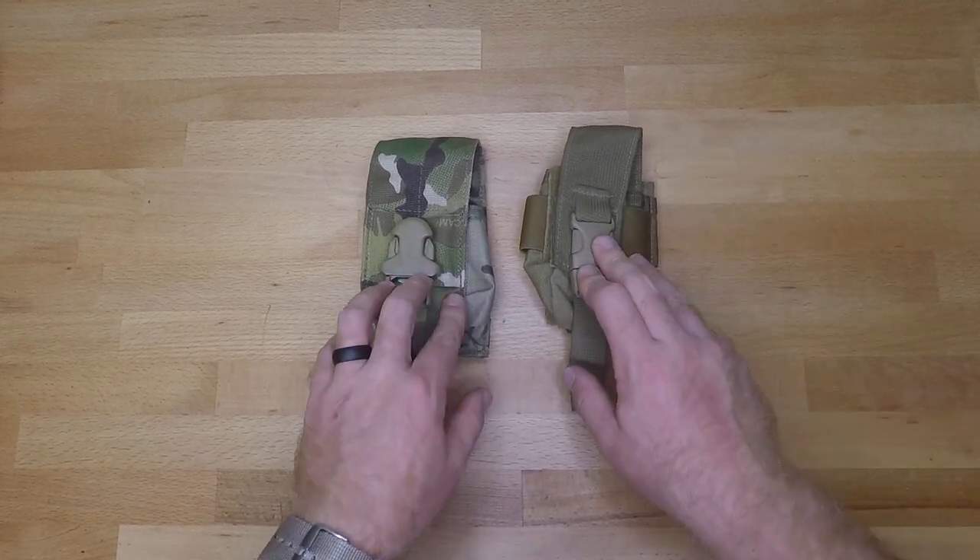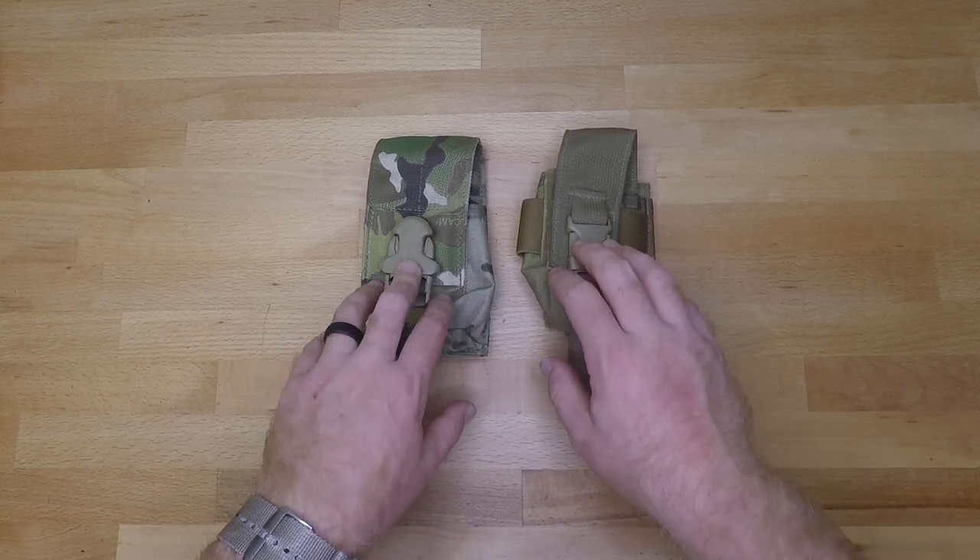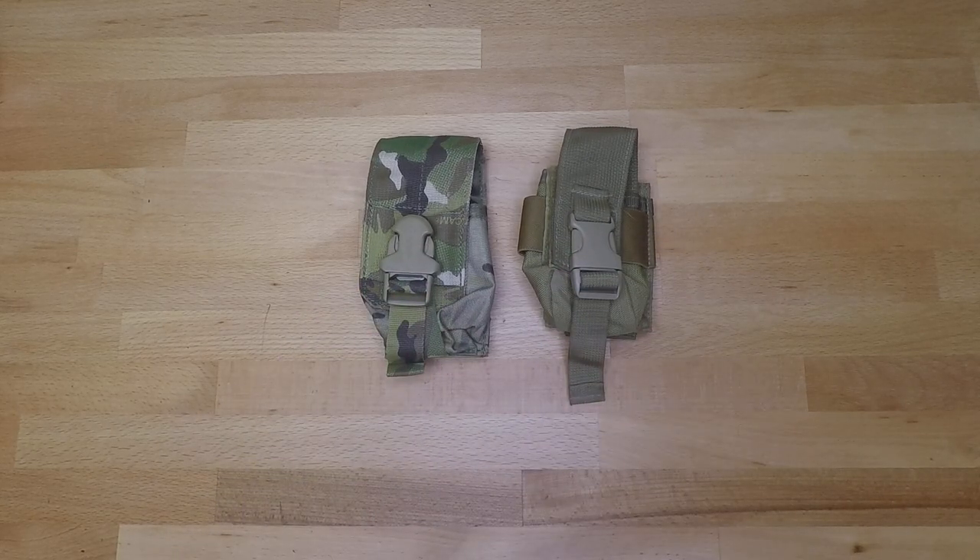One thing I do want you to take into consideration: most double mag pouches will actually carry a smoke grenade, so you don't necessarily need to buy smoke grenade pouches for smoke grenades. Just some food for thought if you're considering purchasing smoke grenade pouches.